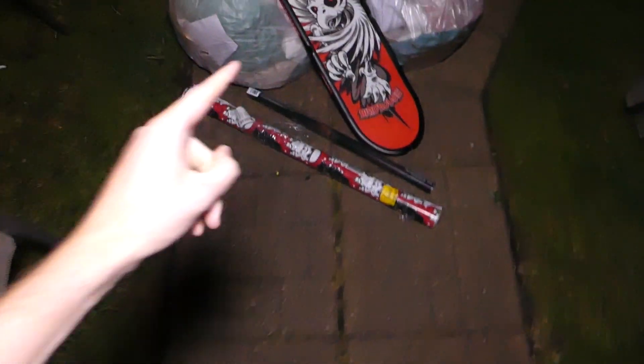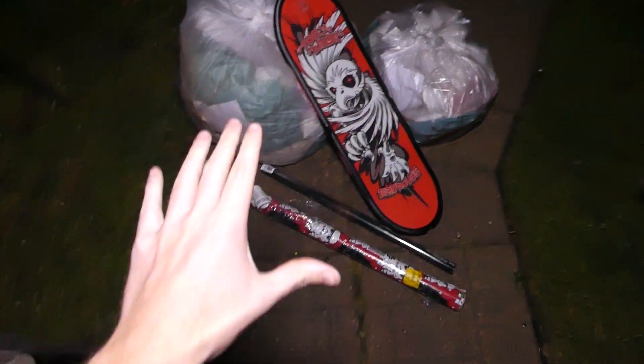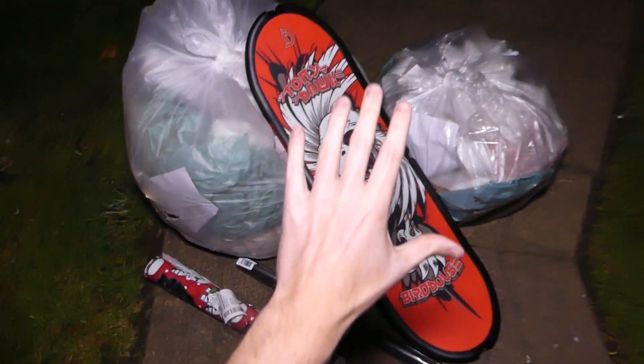Hey everybody, what's going on, Speedy Diver here. I want to let you guys know that I have a new Instagram link in the description, and my Twitter is down there as well. This is night 504 of GameStop dumpster diving.